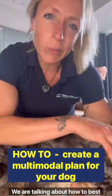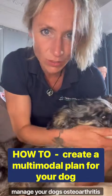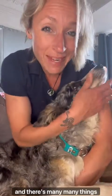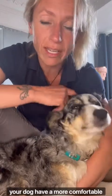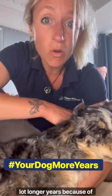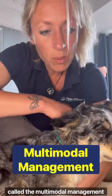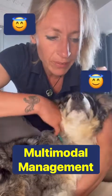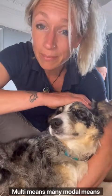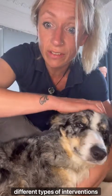Hello big walkers, we are talking about how to best manage your dog's osteoarthritis. There are many things you can do to really help your dog have a more comfortable life and hopefully have a lot longer years because of it. We talk about something called the multimodal management plan. Multi means many, modal means different types of interventions used concurrently to get best effect.